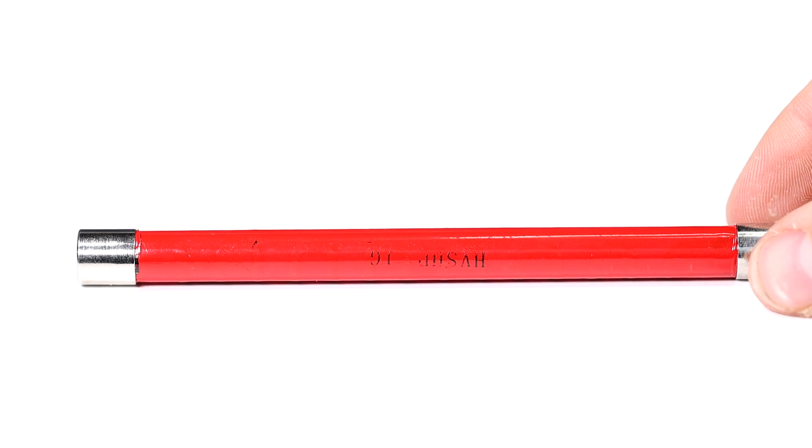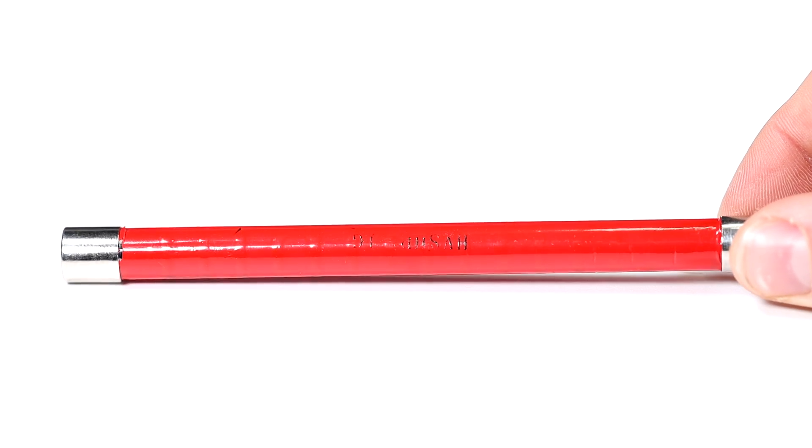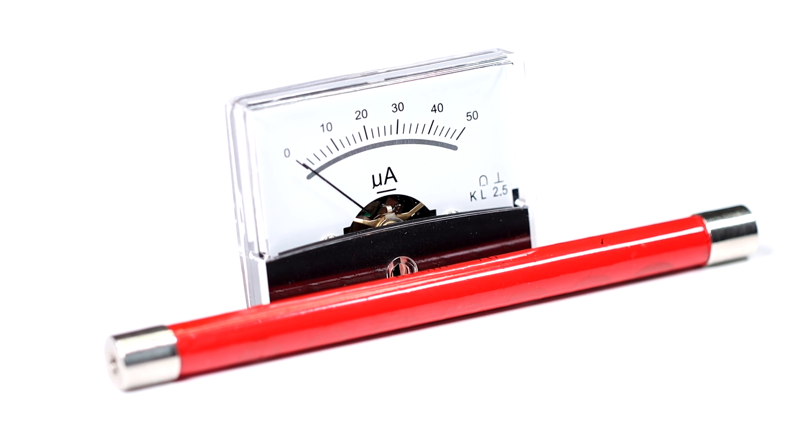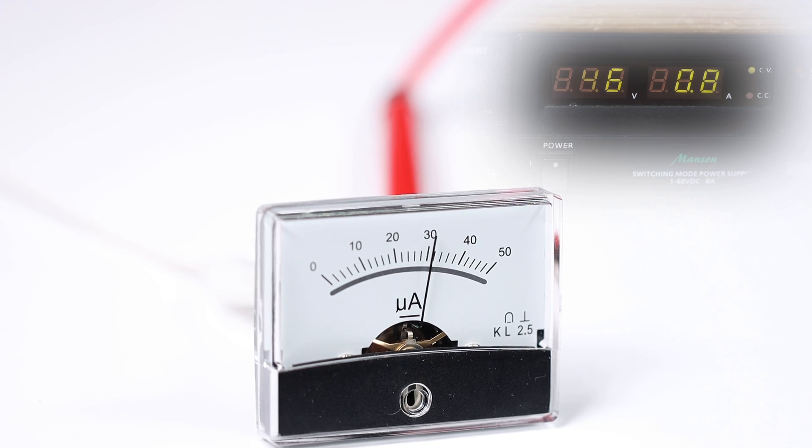If we want to charge our super cool capacitor later, we need to know when a maximum voltage of 50kV is reached. So how do we measure the voltage? The solution is quite simple — we only need two components: an expensive high voltage resistor and a µA meter. The resistor has a resistance of exactly 1 Gigaohm, which means that at a voltage of 50kV, exactly 50µA flows — at least according to Ohm's law. We increase the input voltage of the ZVS driver until the µA meter measures 50µA, which means 50kV. Perfect, this works as it should.